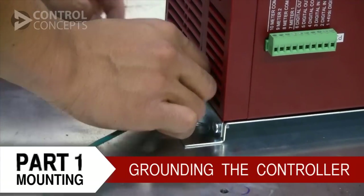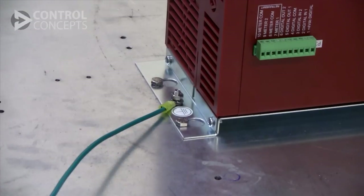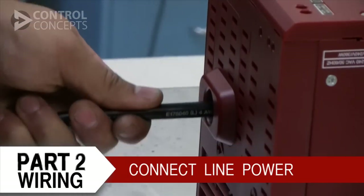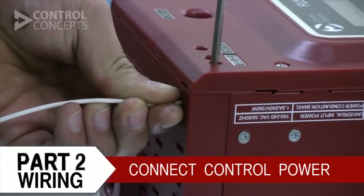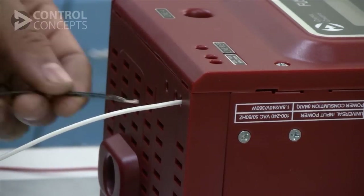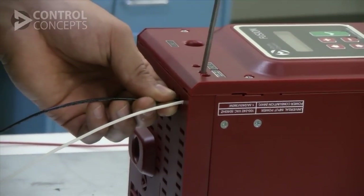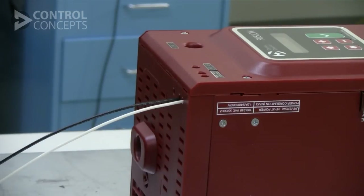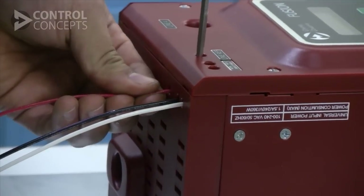Next, ground the controller as shown. Then we need to connect line power, load connections, and control power. For single-phase and three-phase two-leg controllers, you will also need to connect a reference voltage to the line ref input shown here.